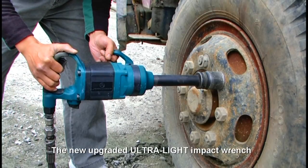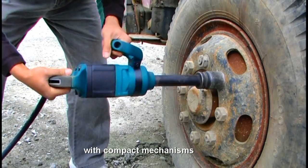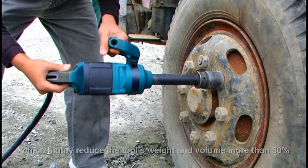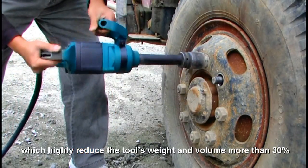The new upgraded ultra light impact wrench with compact mechanisms which highly reduce the tool's weight and volume more than 30%.